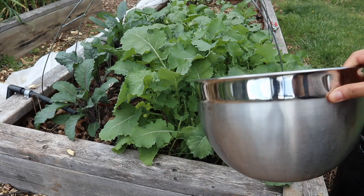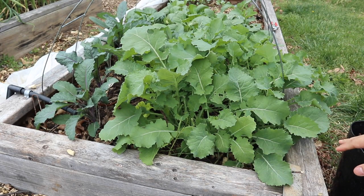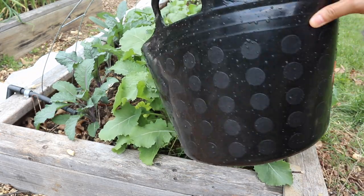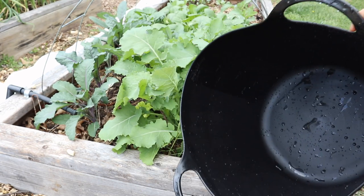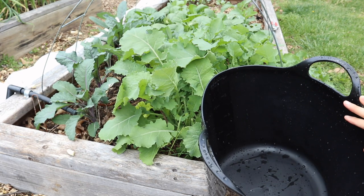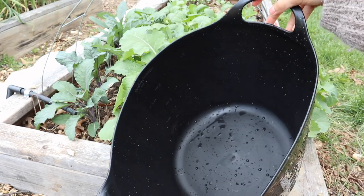I had pulled out my large bowl, but looking at the kale now I still don't think it's going to be big enough, so I actually pulled out this flexible tub. I'm going to be harvesting into this because after I harvest I'm going to want to wash these greens a couple of times, and I'll have room to do that in this nice flexible tub.